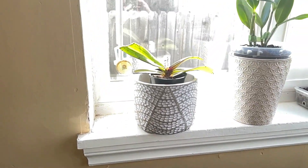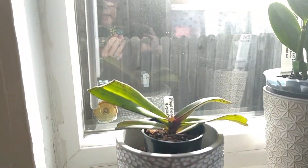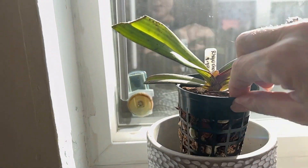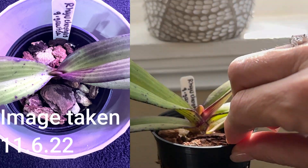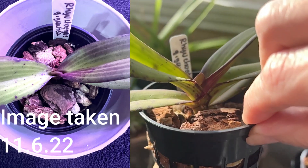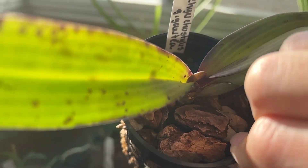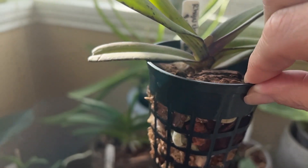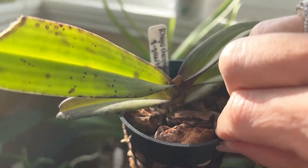I'm going to apologize ahead of time for the glare of the sun because it is really, really sunny in this area. But look at the Rhynchostylus gigantea — look how quickly that leaf is growing. When we looked at my favorite orchid it was just starting, and now look how quickly that's come out. That was about two or three weeks ago.